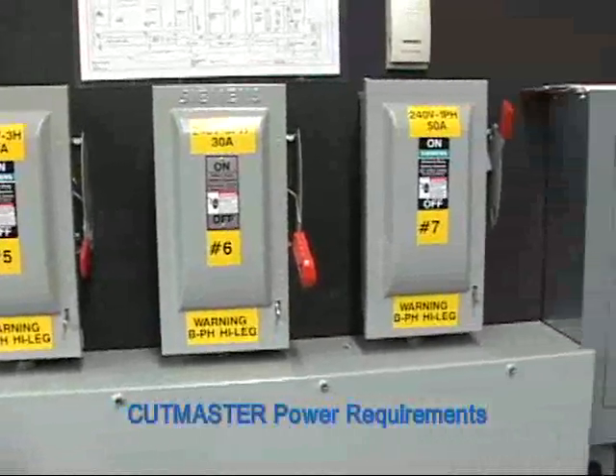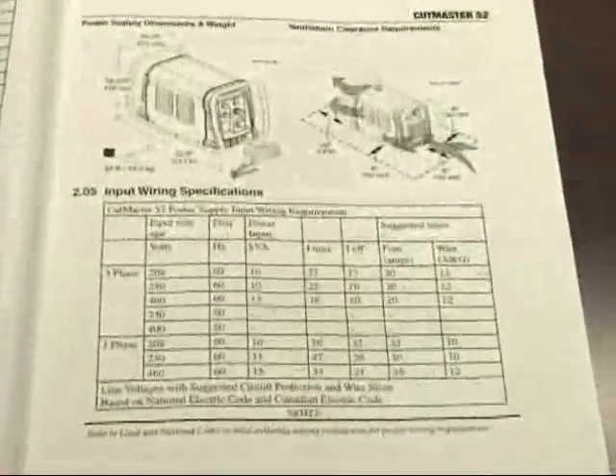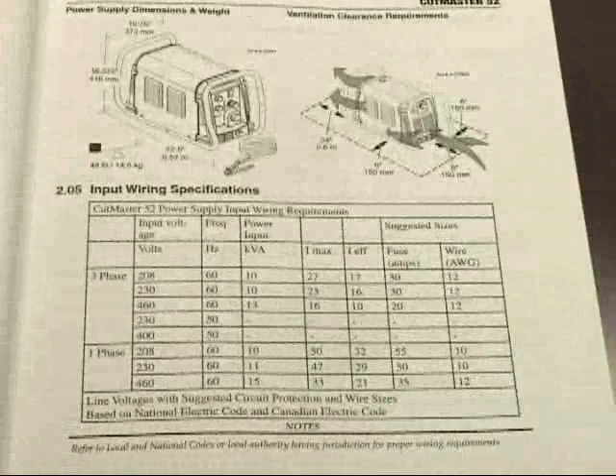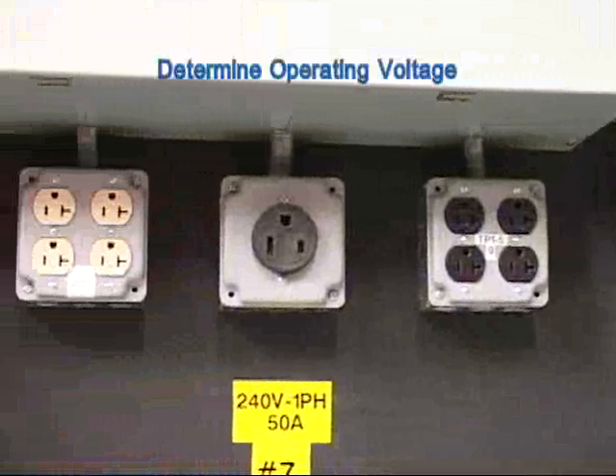In order to get started, it is important to know and understand the power requirements of your CutMaster. Refer to the operator's manual for a more detailed list of setup instructions. First, determine what voltage your machine will be running on: 110, 230, or 460 volts.